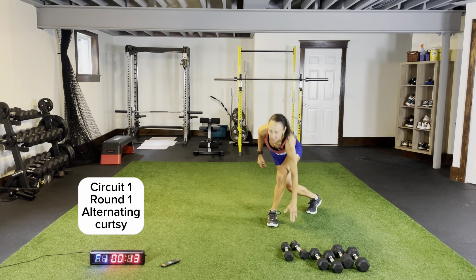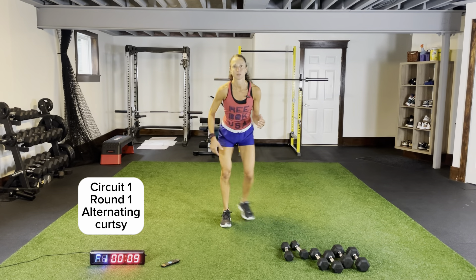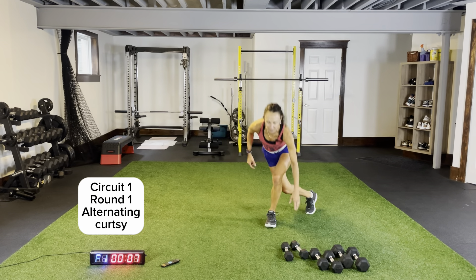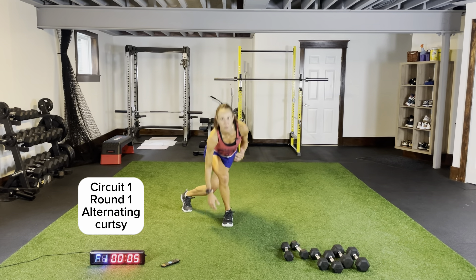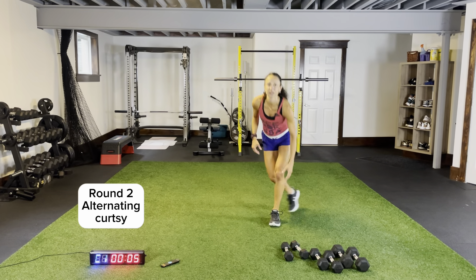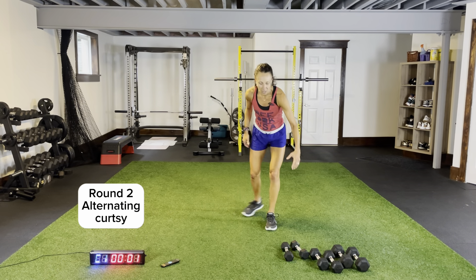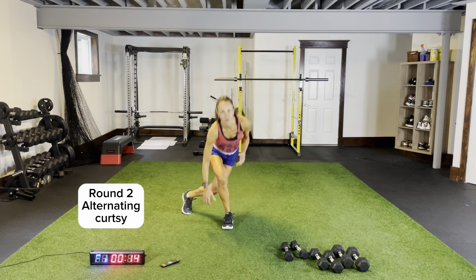So every circuit, before we go on to the next exercise and add on, we have to come back to this original first one. In this circuit it's alternating curtsies. Three, two, one. Quick rest — back to alternating curtsies before we add on some body weight surfers.